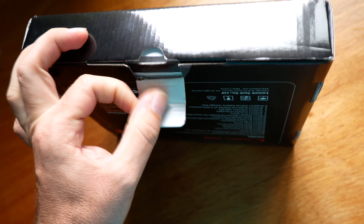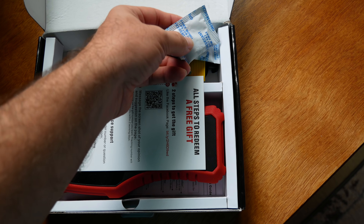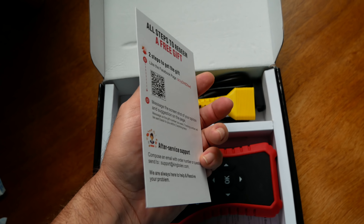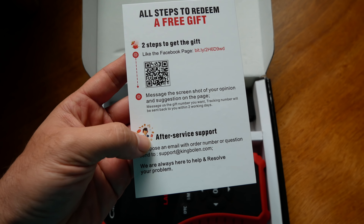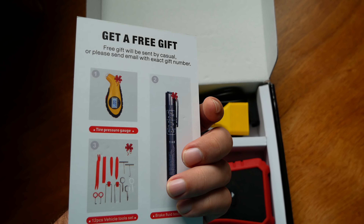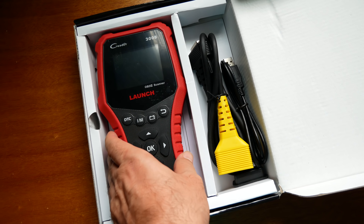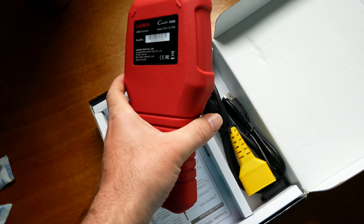Let's open it up. We got a few silica packets in here to keep the moisture away. There's apparently a free gift card that tells you what you need to do to get your free gift, and an email for customer support. Here we can see the reader itself — and this thing is very substantial in the hand.